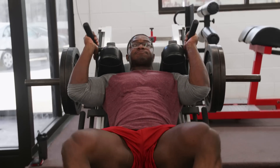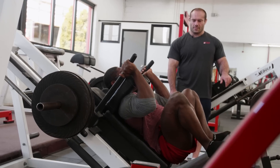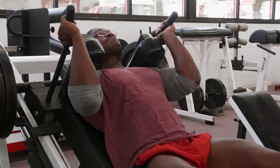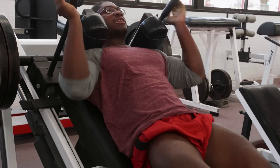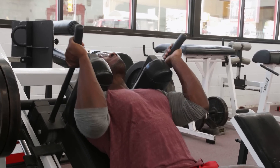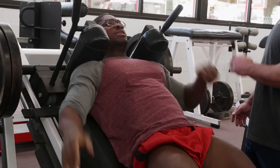Up. Up. Great. Up. Great, one last one. Whenever you're ready, Paul. Ready. Up. Beautiful — rack.